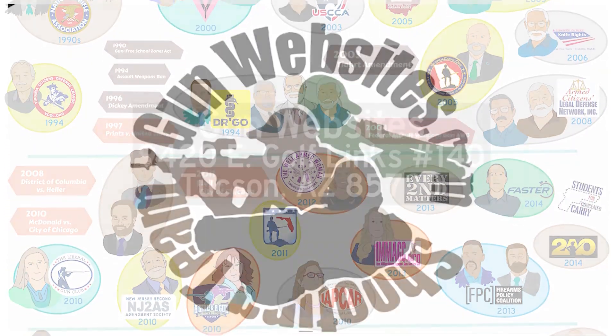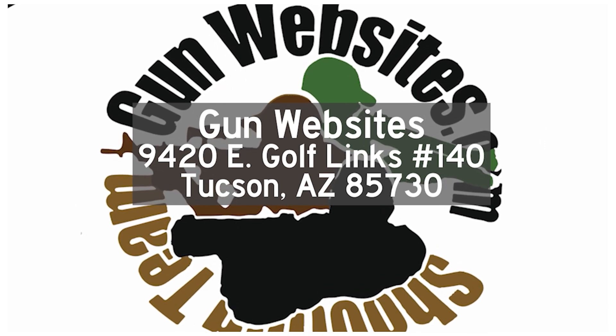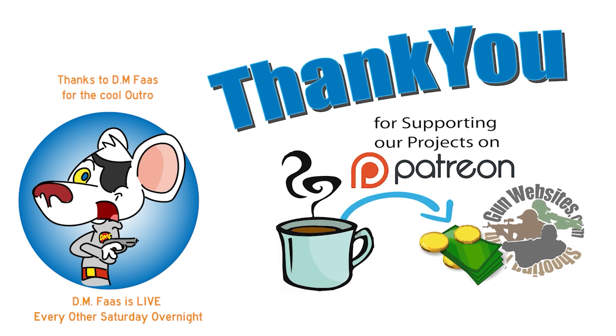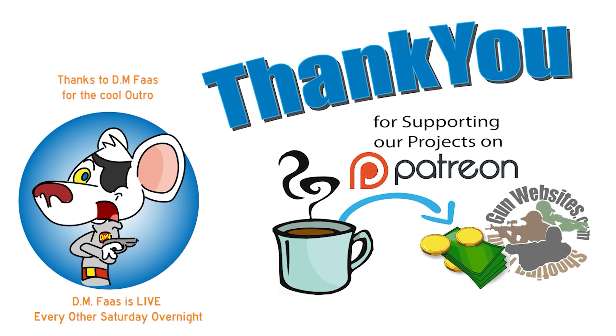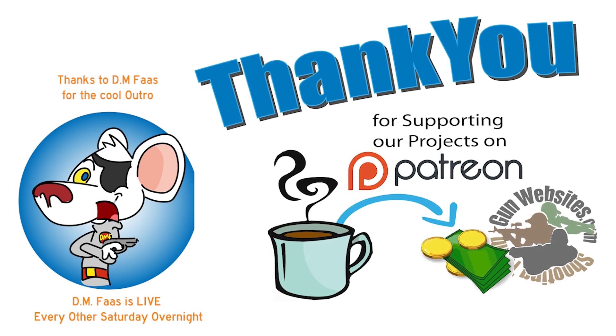Thank you for supporting our projects. If you'd like to buy us a cup of coffee, check out our Patreon channel. The guys and gals of gunwebsites.com encourage you to take a CCW class every year, practice at least once a month, and carry every day. Thank you for watching gunwebsites.com.